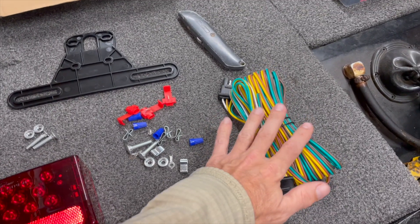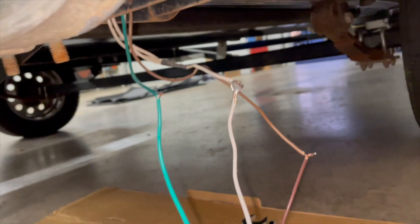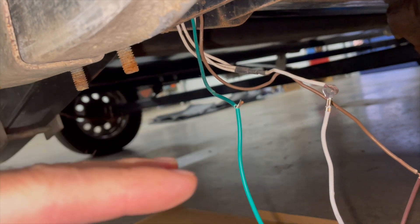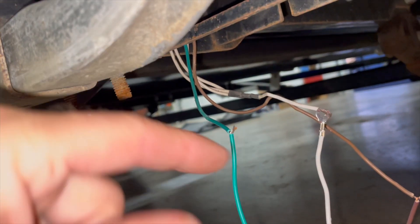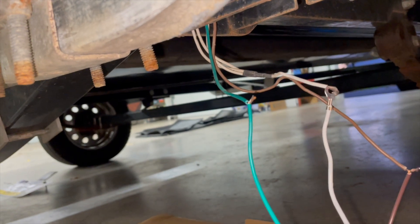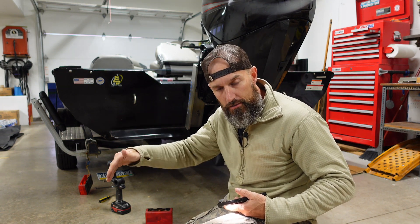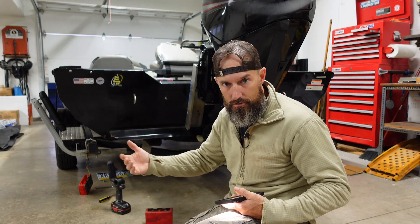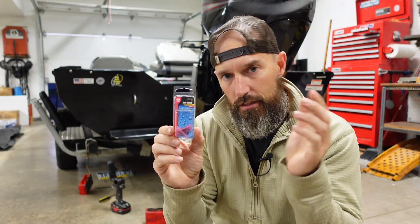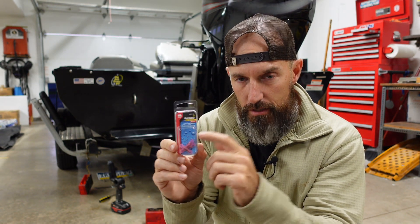I'm going to save that wire bundle just in case I need it down the road. When I unhooked my other light there was a brown wire, a white wire, and a green wire, so mine was really simple. I cut them as long as I could possibly cut them and then just hooked up the green, the white, and the brown. I'm doing that temporarily, then I'm going to hook the left one up temporarily, go inside my truck, and have one of my boys push the brakes and test the left turn signal, right turn signal, hazards, and brakes to see if everything works. I also got these waterproof butt splice connectors to connect the wires together.